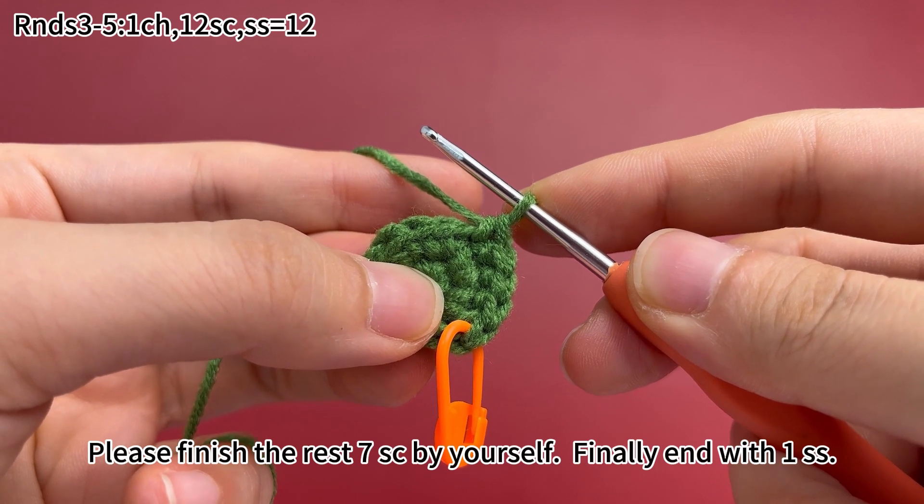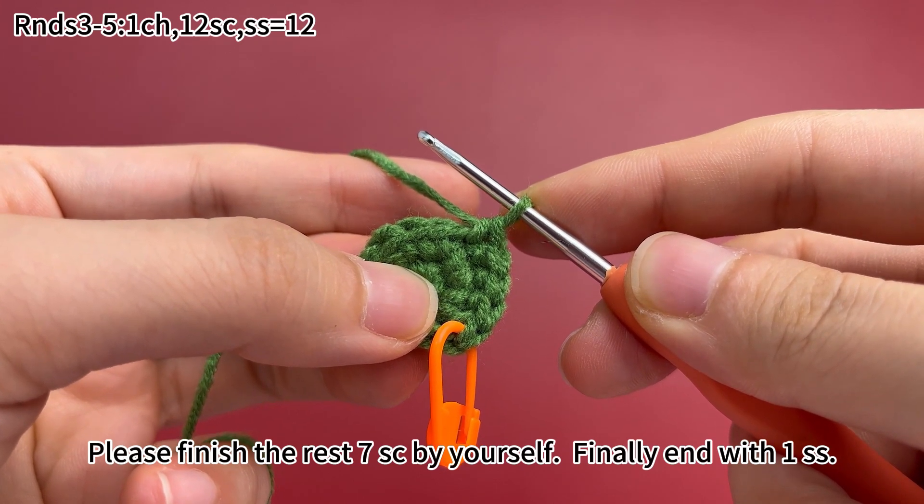Please finish the rest 7 single crochets by yourself. Finally, end with 1 slip stitch.